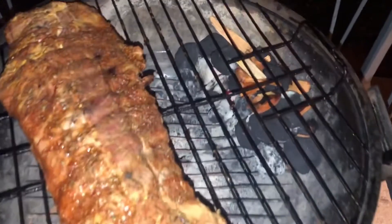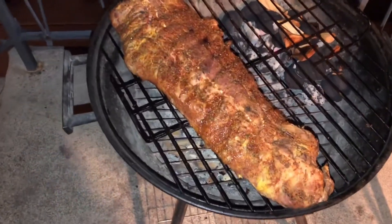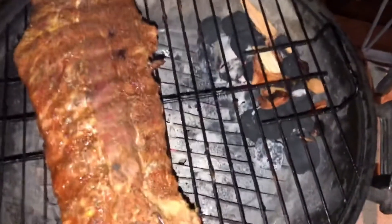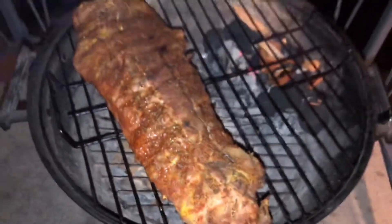Moved the charcoal around to the right side — it was in the middle. The ribs shrunk a little bit, so he pushed them all the way to the left. About an hour in guys, looks good.